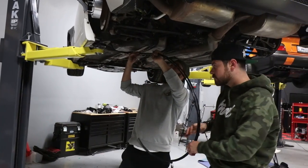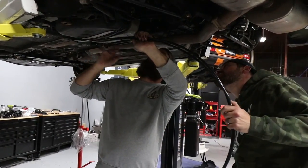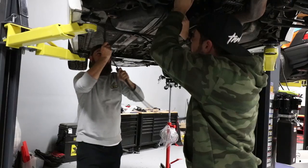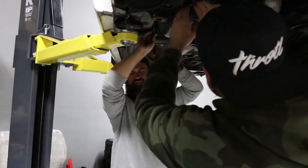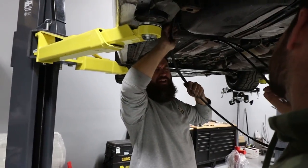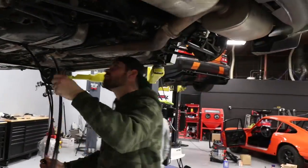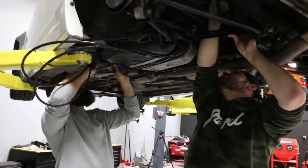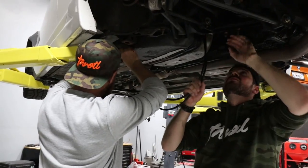What I want to stay away from is exhaust and axles — those are the moving bits. Technically we want to go over the axle with the subframe. And it's now in the trunk.